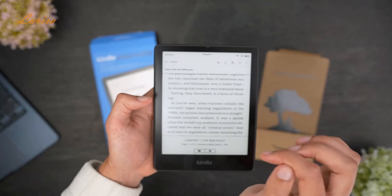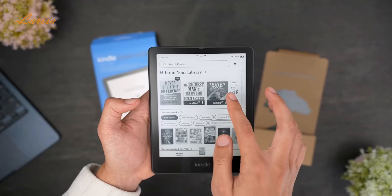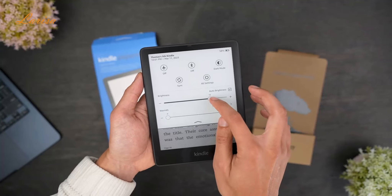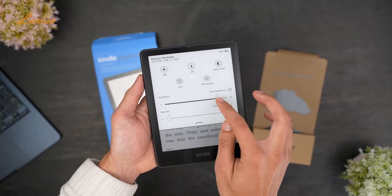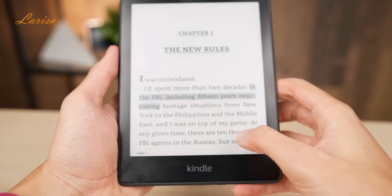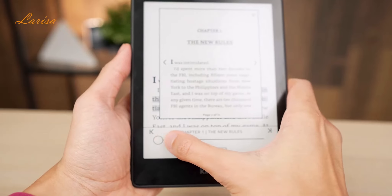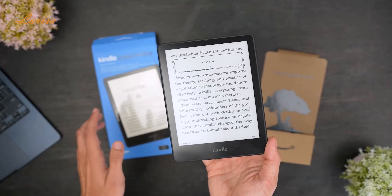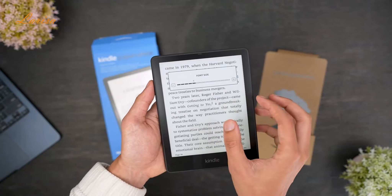Tap the top left of the screen to open the menu, where you can go back to the library, adjust settings, and more. Swiping down from the top right corner will open a quick menu, where you can turn on airplane mode, adjust brightness, warmth, Bluetooth settings, and more. Swiping up from the bottom will open a chapter view so you can quickly change positions in the book. Pinching in with two fingers will zoom in to enlarge text, and pinching out will zoom out to make text smaller.